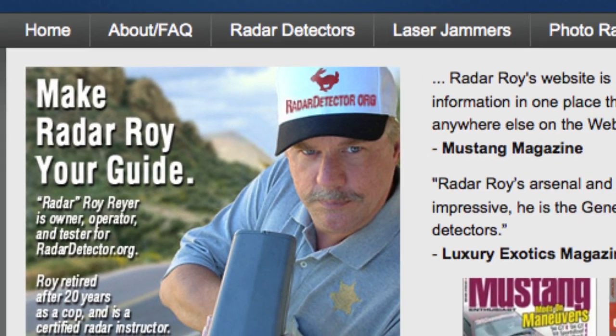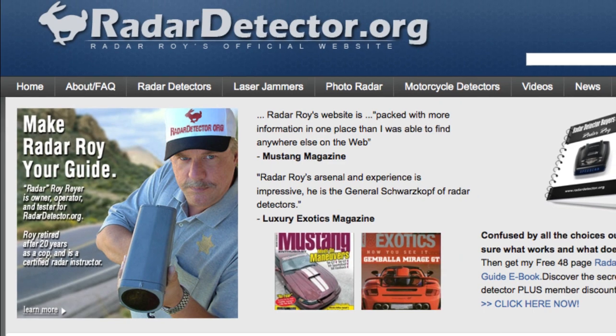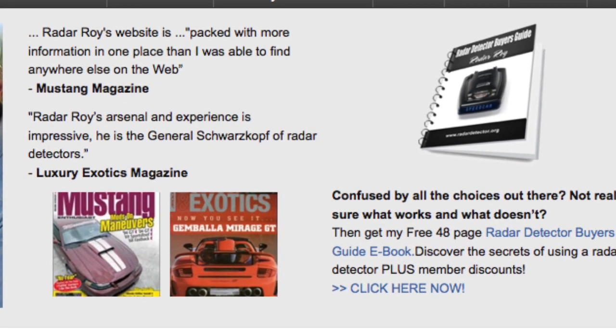Hi, I'm Radar Roy, a retired cop, a certified traffic radar instructor, and regarded as being one of the top speed countermeasurement experts in our industry.